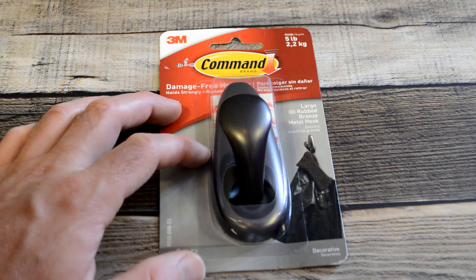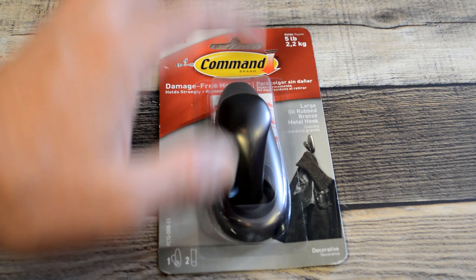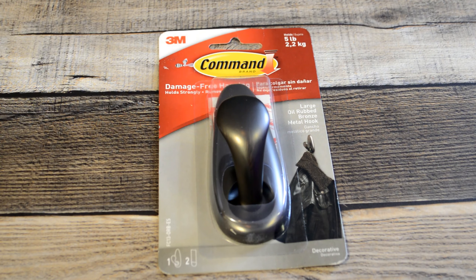Hey, what's going on everyone? Welcome to the Nine Balls Guys Review channel. Today I'm going to review a product that's pretty interesting. I've reviewed command strips in the past and it was popular. This is a new one — basically it's a hook, a command strip hook. It's a damage-free hanging large oil rubbed bronze metal hook. It holds up to five pounds. It's by 3M.